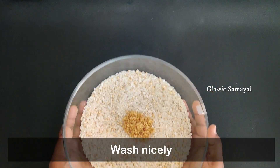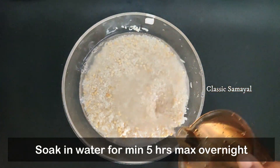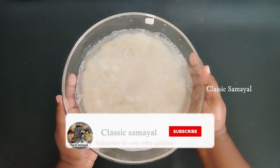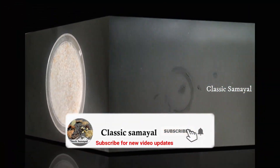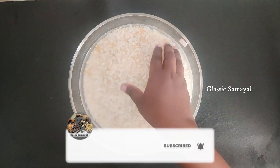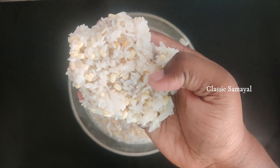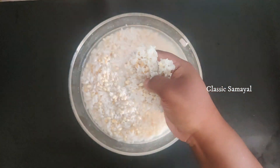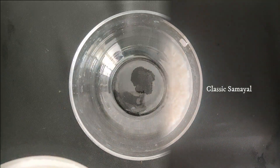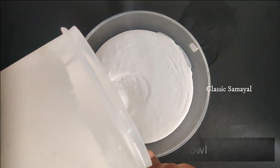Add 1 teaspoon of salt. We are going to wash the water with a wet grinder and mix it up. You can use a wet grinder to make a smooth paste.